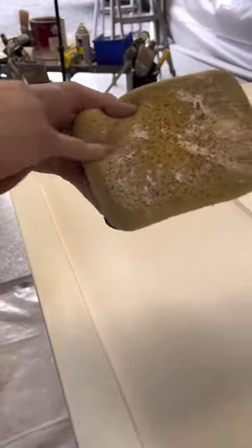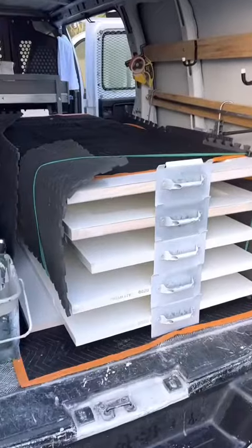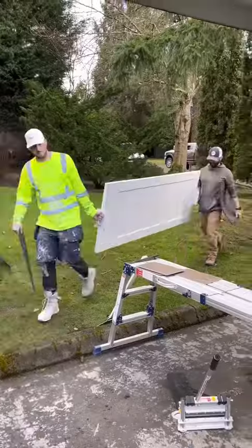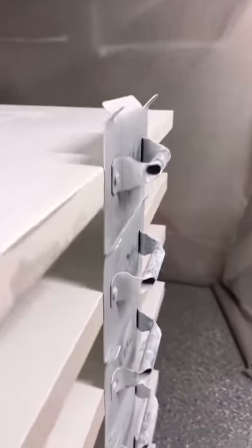Some doors need to be caulked and some don't. I have a worker helping me with the prep, and he sticks around when they get sprayed out to help me flip them and stack them. When they get delivered to the site, they stay stacked up and out of the way.